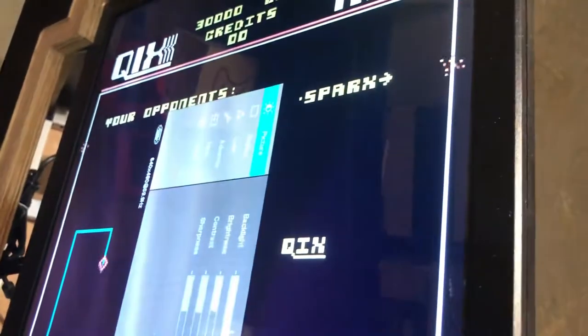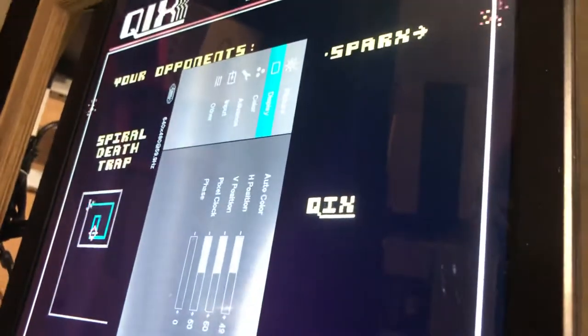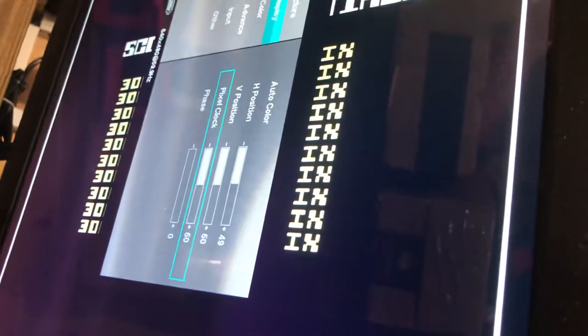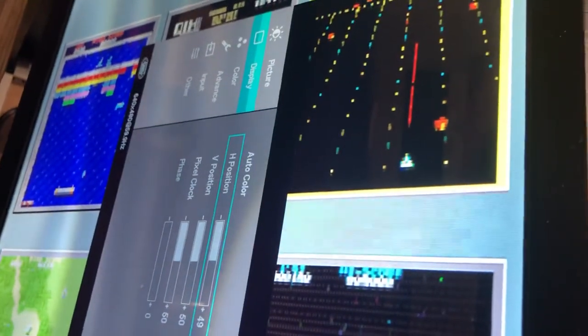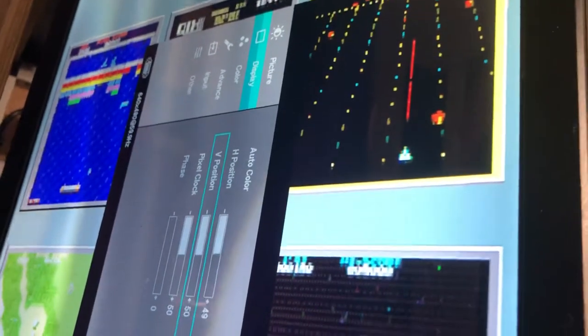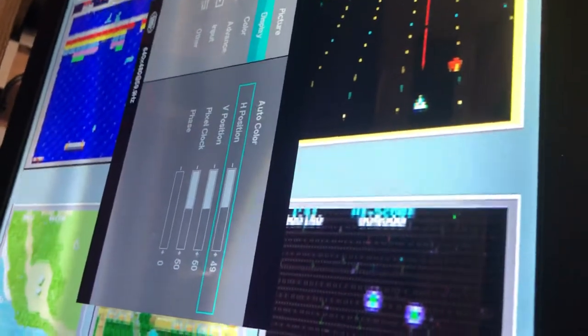Ring finger to open it, middle finger or down to move down to the display menu, then menu again to enter that choice. So I'm on display — I want to go in there — so I'm going to hit menu. Now I can do down or up. H is for horizontal position, V is for vertical position, and I'm using pointer finger for up and middle finger for down.